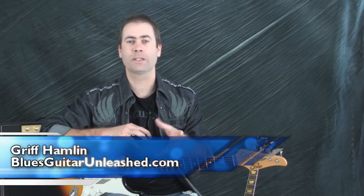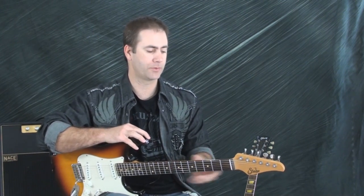Hi, Griff Hamlin here. In today's video, we're going to talk about guitar tone with a Strat style guitar. I did another video on a Les Paul style guitar if you want to check that out. But for you Strat or Tele players, this will be a lot more useful, I think.